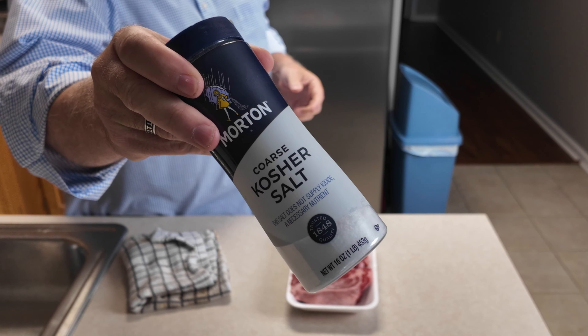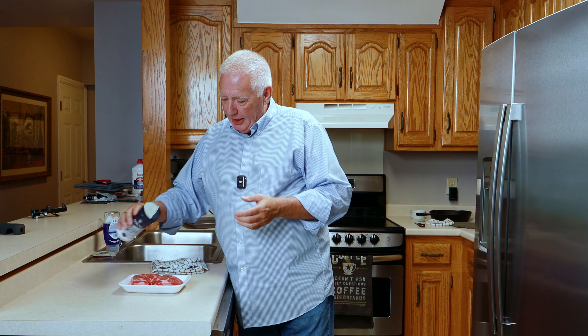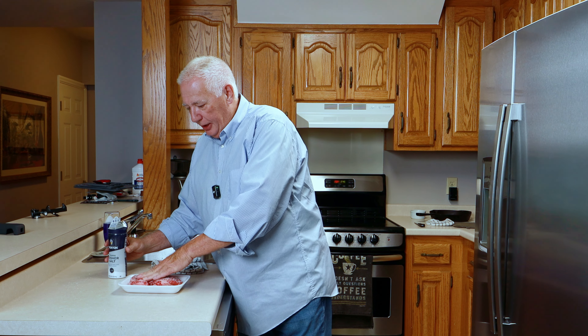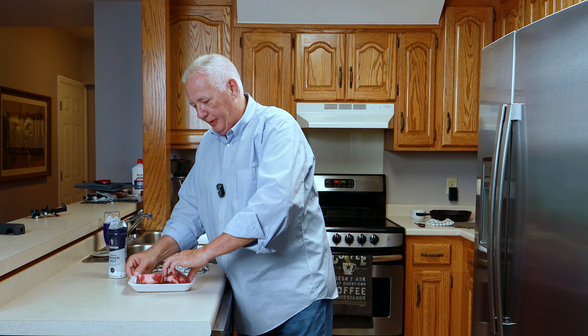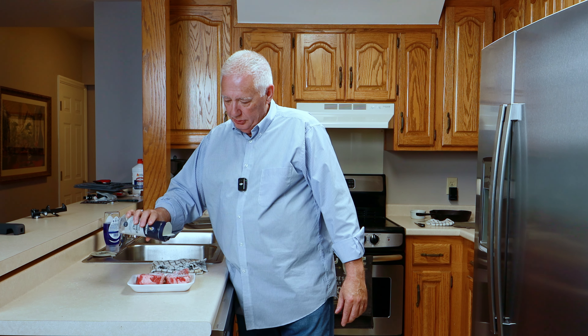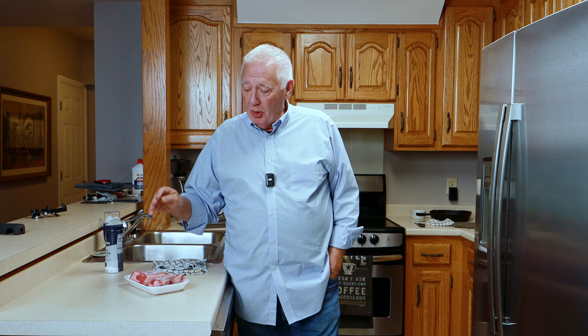I've got some coarse kosher salt — this is what I always use. People ask if they can use regular salt; well, you can, but this really does work the best. I'm going to very liberally cover this steak, pat that in, and turn it over. Sometimes I go so far as to do the sides as well. I want it liberally covered with this salt. These will go back in the refrigerator for at least 24 hours — could be 12 hours, sometimes I leave them in there for 48 hours. When they're done, all that salt will have been absorbed into the meat so it's already flavored, and it will also act as a tenderizer so the steak turns out more tender when you cook it.